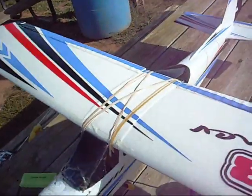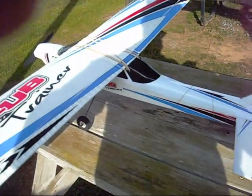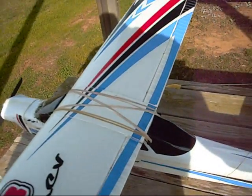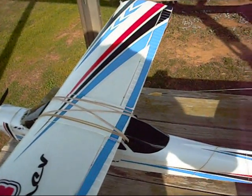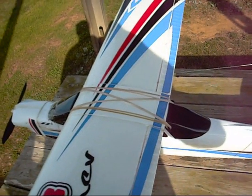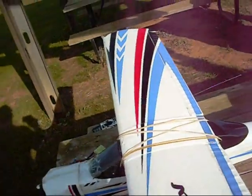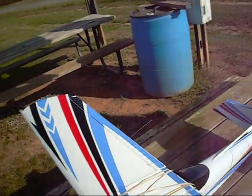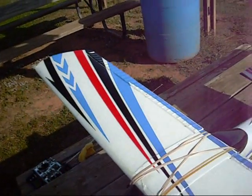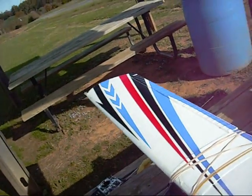One time I had the servo horns lock up on me. It was my fault — I had to replace a servo, and when they crossed they locked up, and of course I lost control. She went in then — crunched her up pretty good. But I straightened her out, replaced and fixed the problem, and she's been flying like a champ.